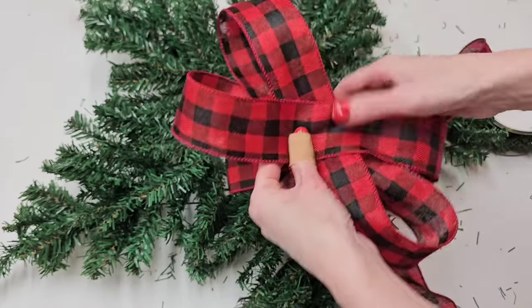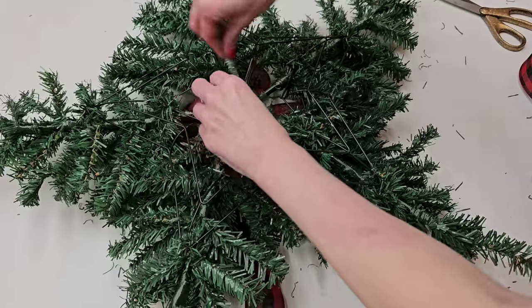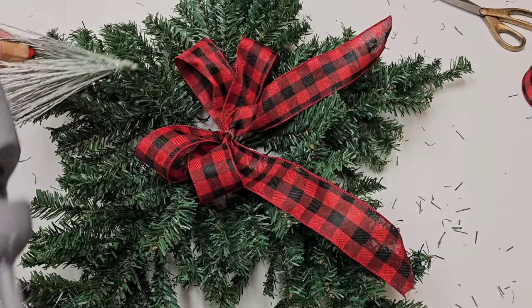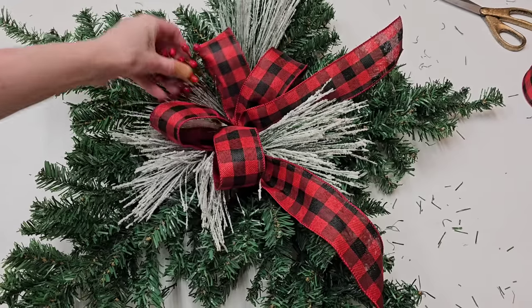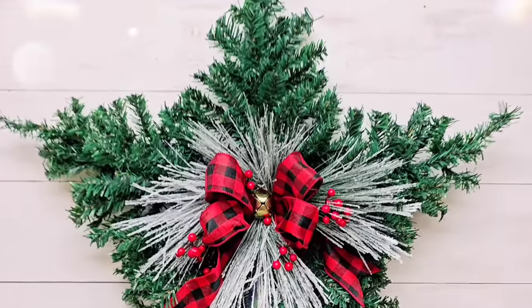Then all you have to do is make a bow, or you can purchase a pre-made bow from Dollar Tree or Walmart. They both sell them for about a dollar, and attach that to the middle of your star. Now you can just embellish your star however your Christmas heart desires — totally customize it to your style. I just cut down a few pieces of a Christmas pick, hot glued that around my bow, added a bell to the middle, and called it a day.